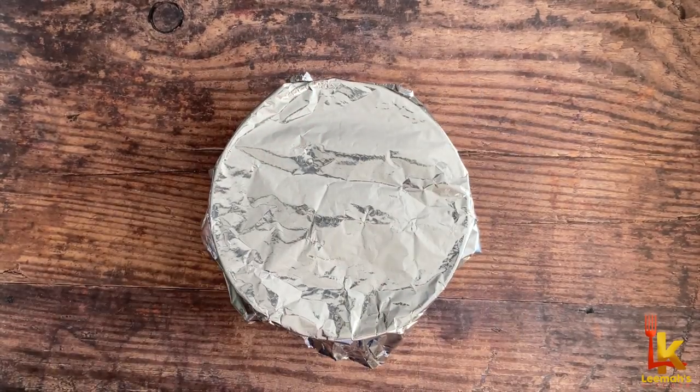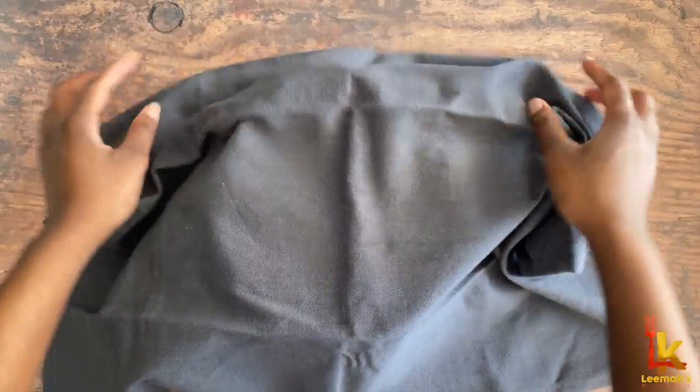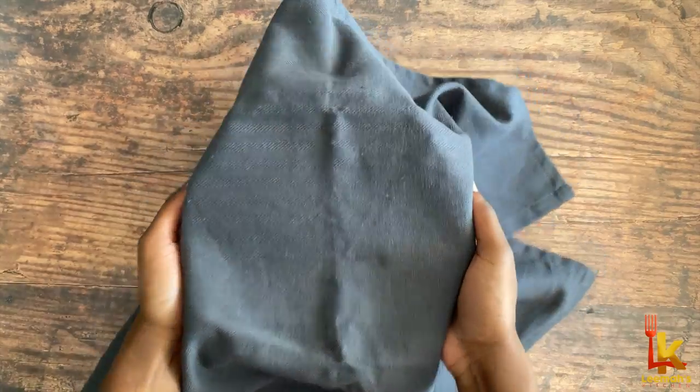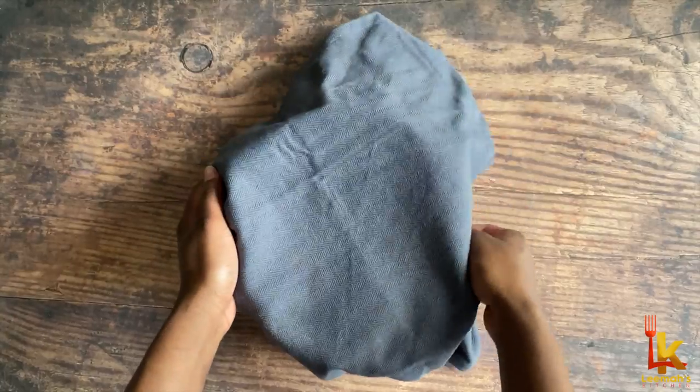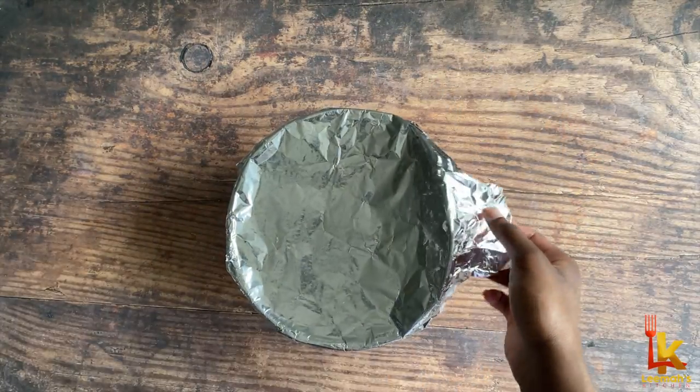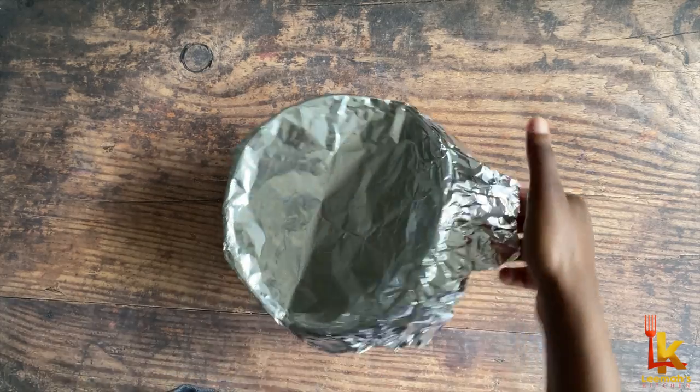Use a tea towel to cover that up for extra warmth, then place the bowl in the warm oven to rise for about 45 minutes to one hour. It's been about one hour now and I'm going to take off the tea towel and foil to have a look at what's going on with my batter. Ideally the batter should have doubled in size.